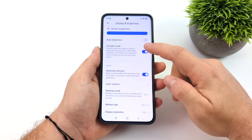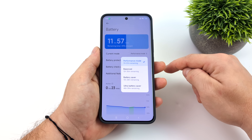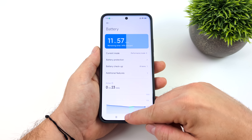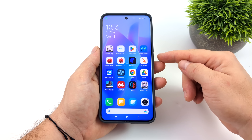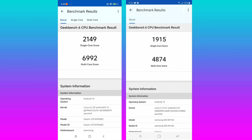There are performance profiles available in the battery settings. Setting it to performance gives max performance, though you could set it to balanced and barely notice the difference. For all my testing I have it in performance mode. For benchmarks, here's Geekbench 6 — on the left is the Xiaomi 14 Pro with the Snapdragon 8 Gen 3, on the right is the Galaxy S23 Ultra with the Snapdragon 8 Gen 2. The Xiaomi scores 2149 single-core and just under 7000 multi-core.